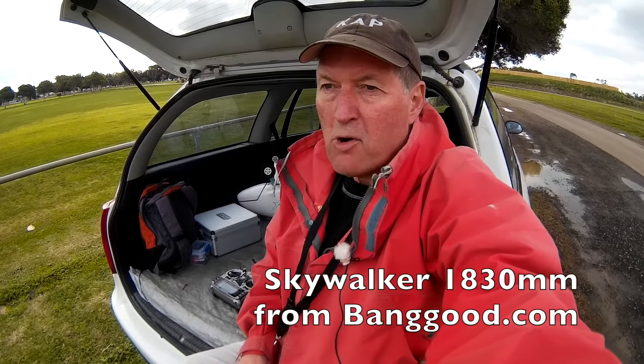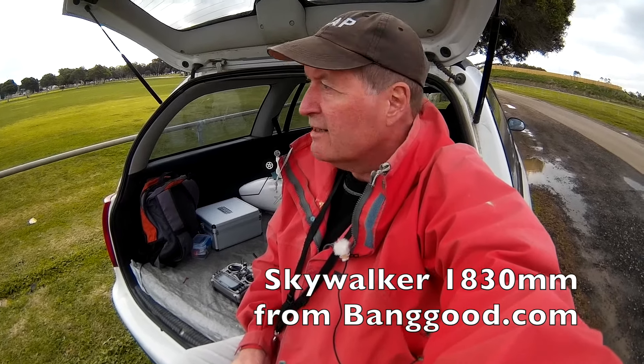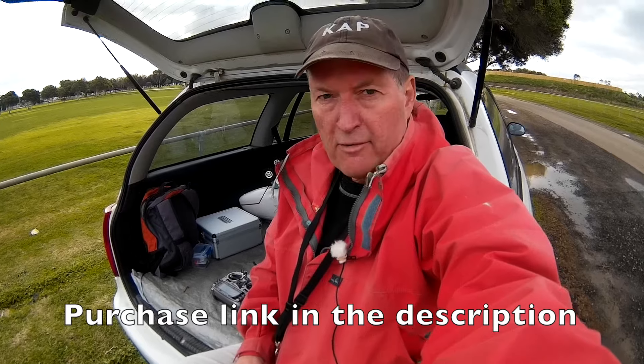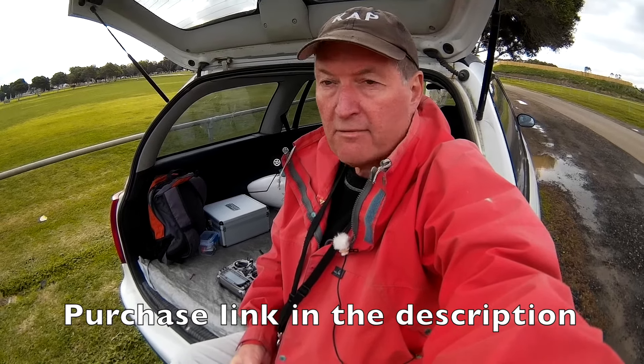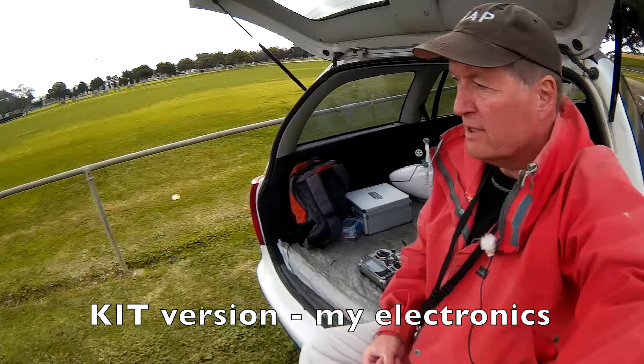I'm a bit nervous about this one. This is the Skywalker 1800mm wingspan and it's an enormous plane. I don't know if I've got enough power — I'll just have to find out. I've had to put bigger wheels on it because the wheels that were supplied just wouldn't handle the grass that I'm going to be taking off on.